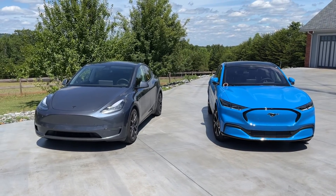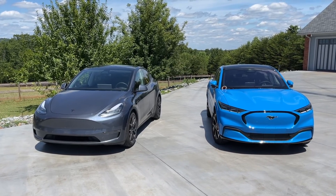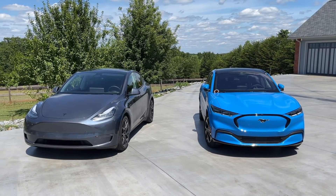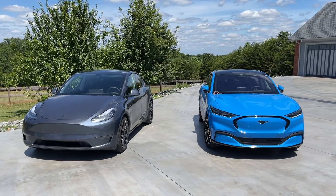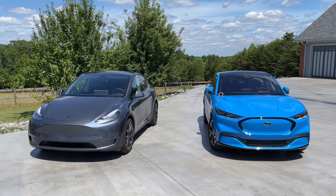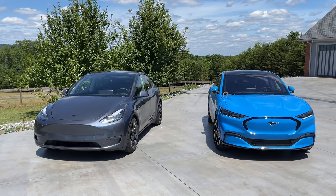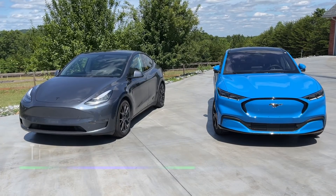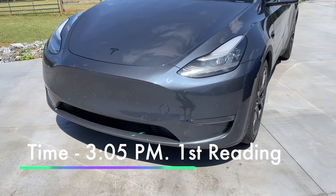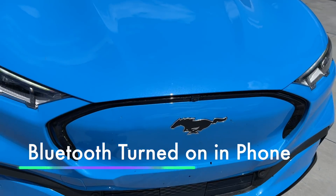On the right side is a 2021 Mach-E Premium all-wheel drive long-range battery. On the left is a Tesla Model Y Performance. They are sitting in the sun. We're going to measure them in five-minute increments. At 3:05 I can hear cabin overheat protection going in the Tesla Model Y.